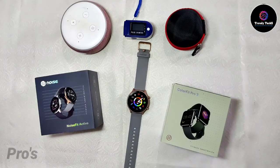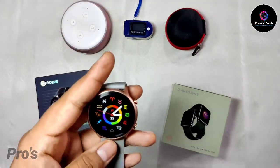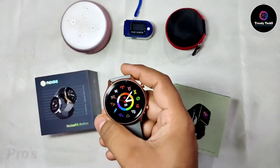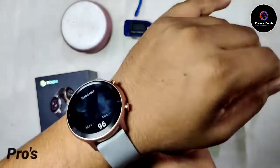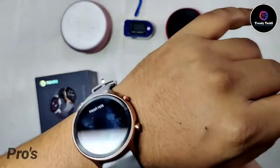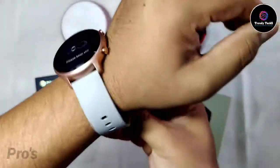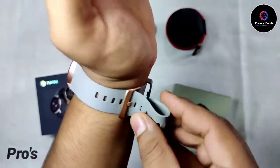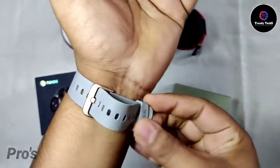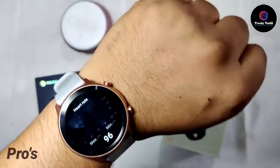The next pro I want to talk about is the sensors. There are many sensors — some I liked, some I didn't. What I liked is the heart rate sensor. It comes with 24/7 heart rate monitoring and the heart rate monitoring is quite good, giving accurate results. I've made a dedicated accuracy test video about this which you can go and watch. Next I'll talk about the pedometer reading.